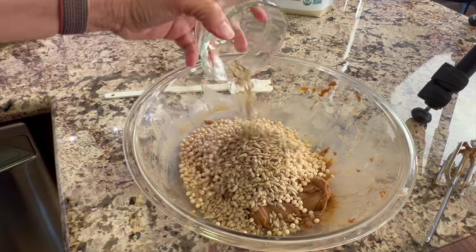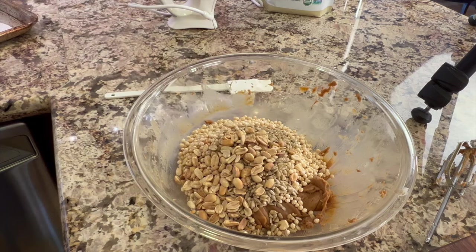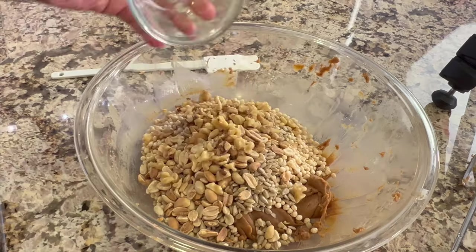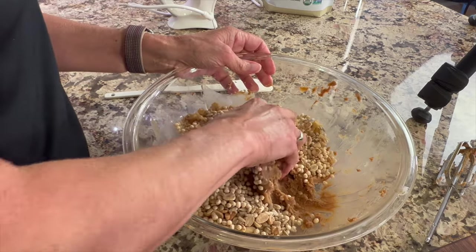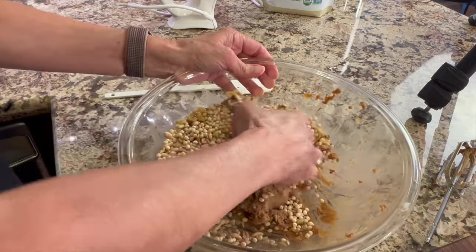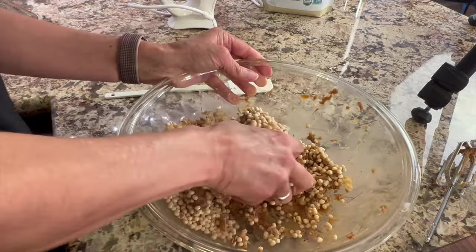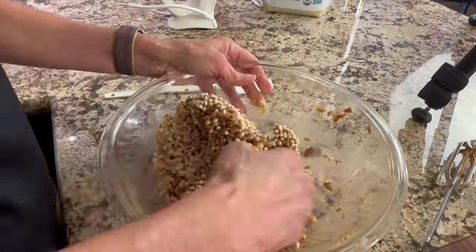Next I'm adding some raw sunflower seeds, dry roasted peanuts, and some raw walnuts. I find mixing this with my clean hands to be the easiest way to do it because the batter is thick. So roll your sleeves up and dive right in. Just keep mixing until it's all evenly dispersed.